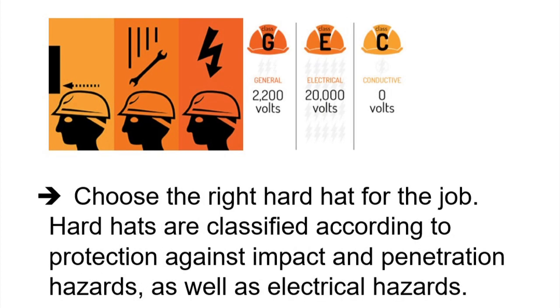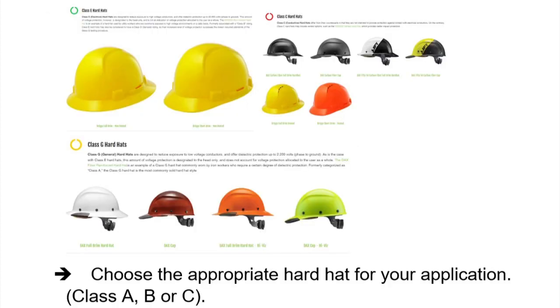Choose the right hard hat for the job. Hard hats are classified according to protection against impact and penetration hazards, as well as electrical hazards. Choose the appropriate hard hat for your application: Class A, B, or C.